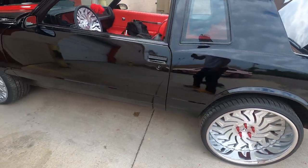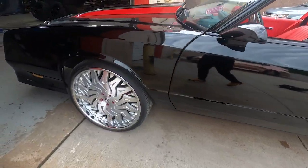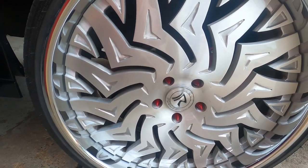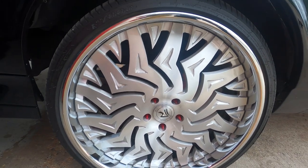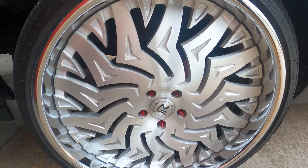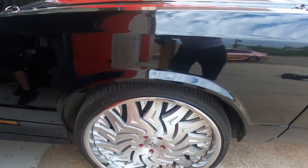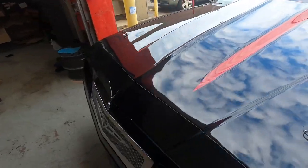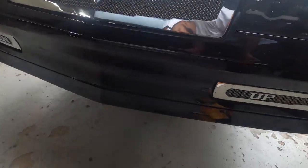There we go. In the front they don't stick out as long, but they still look good — y'all get the picture. This car is filthy though — I was on the freeway last night and got bugs all over the front.